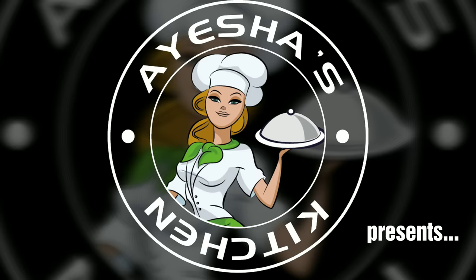Welcome to Aisha's Kitchen. I am going to try this dessert with all of you, a dessert with a lot of different varieties.